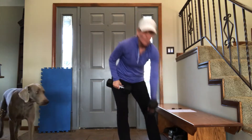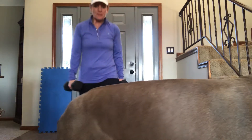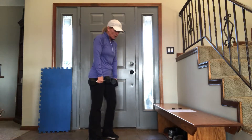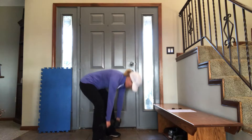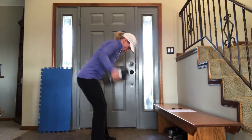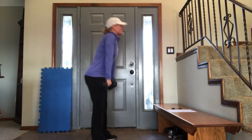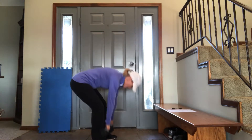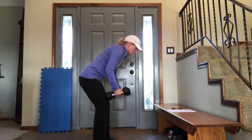Grab both weights now — we are doing a deadlift, 4 of them, and then 4 reverse flies, and we'll do it again. 4 deadlifts — keep your legs as straight as you can, come up nice and tall, take the weights to the top of your shoes. 1 — squeeze as you come up. 2, 3, 4. Now 4 reverse flies: 1, 2, 3, 4. Back to 4 deadlifts — squeeze up, push your weight through your heels, flex those glutes. 2, 3, 4. 4 reverse flies: 1, 2, 3, 4. Beautifully done.